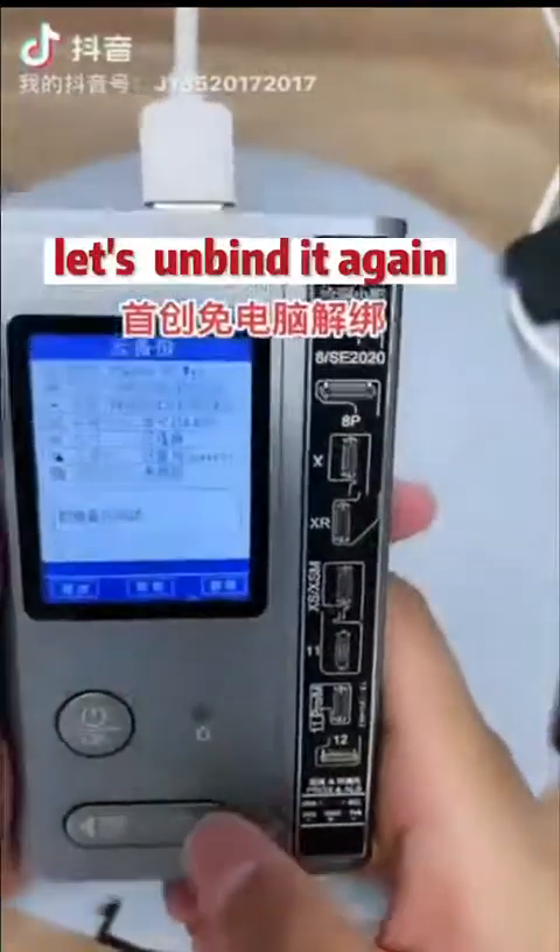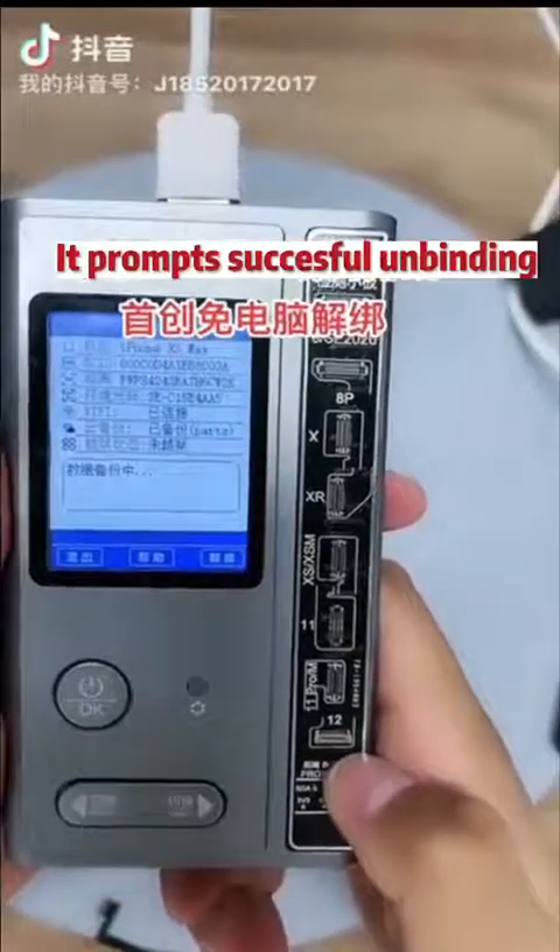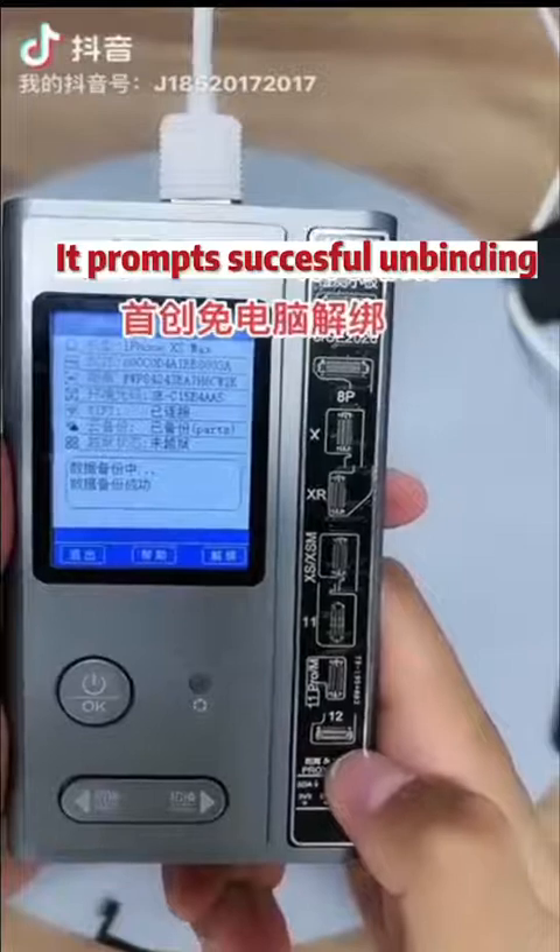Let's unbind it again. It prompts successful unbinding.